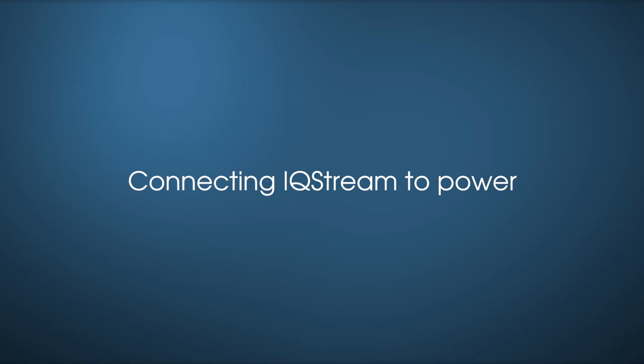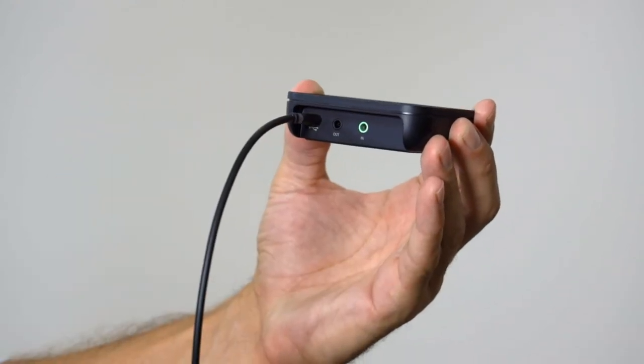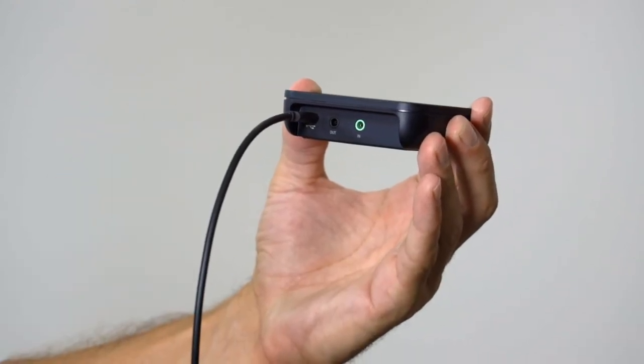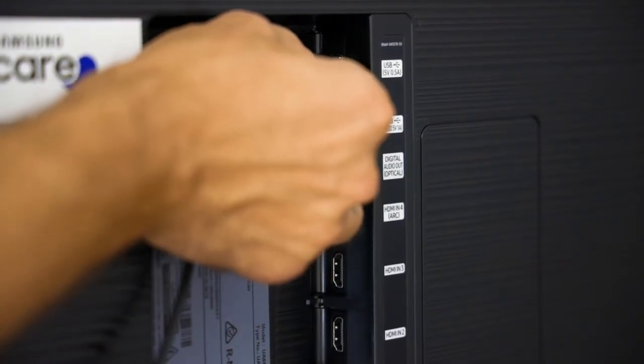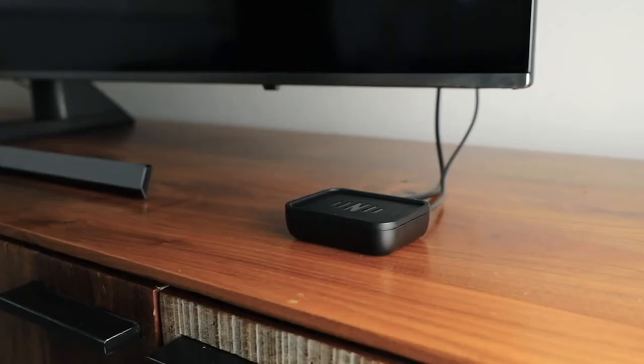Connecting the IQ Stream to power. Take the USB cable and connect it to the USB port at the back of the IQ Stream. Take the other end of the USB cable and plug it into the back of the TV. The light on the IQ Stream will flash white the first time it is connected.